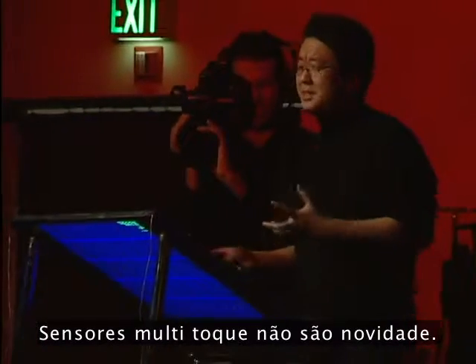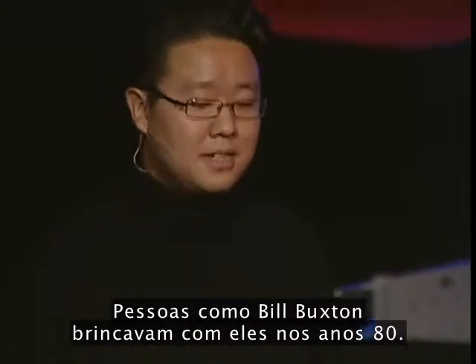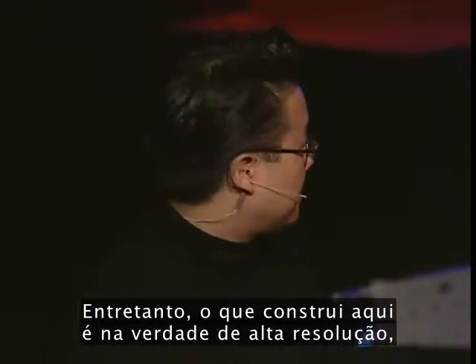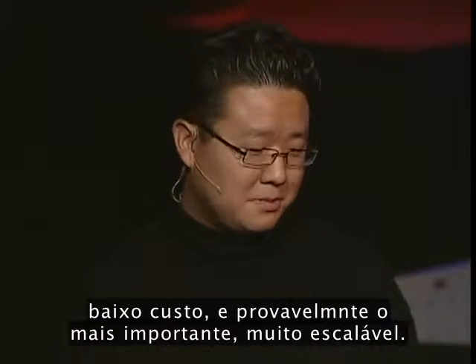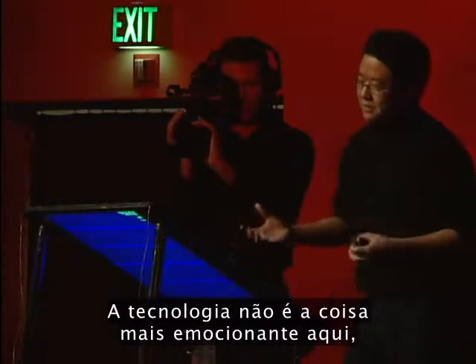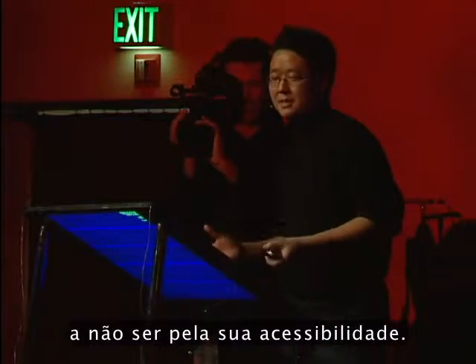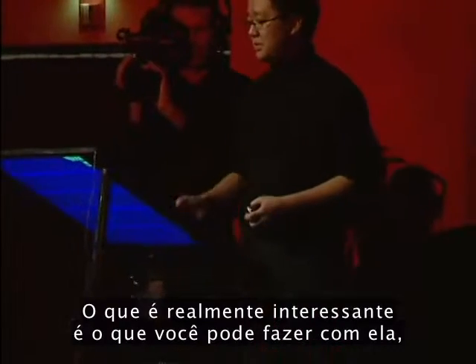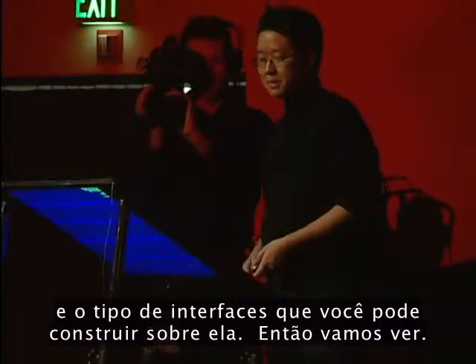Multi-touch sensing isn't completely new. People like Bill Buxton have been playing around with it since the 80s. However, the approach I developed here is actually high resolution, low cost, and probably most importantly, very scalable. The technology isn't the most exciting thing here right now, other than probably its newfound accessibility. What's really interesting is what you can do with it and the kind of interfaces you can build on top of it.